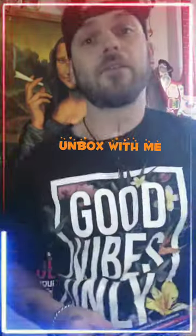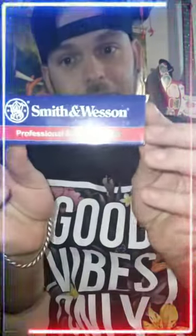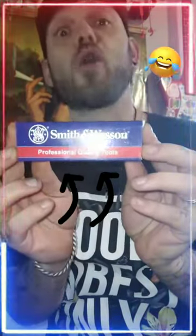Little unboxing today — we're gonna do a little unboxing with Ben. A nice gift from my lovely partner; she got me a Smith & Wesson professional quality tool. It's pretty cool, we're gonna unbox it together. You ready? First things first, you gotta rip open the box.